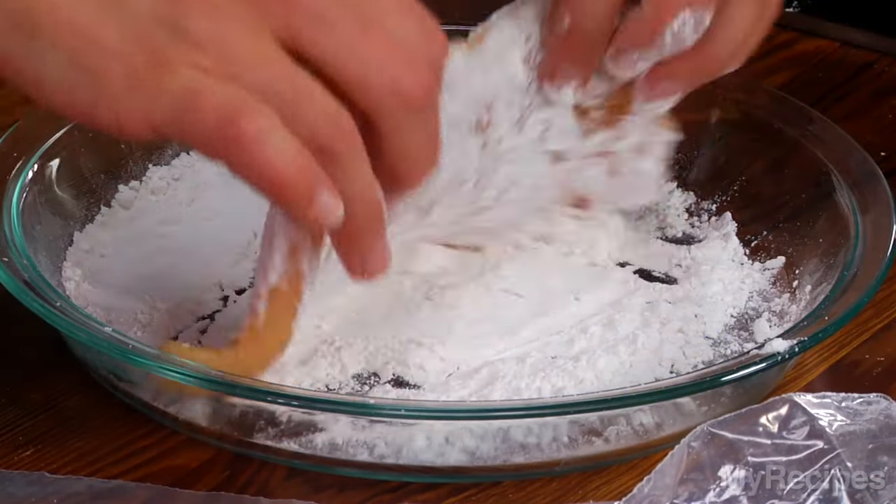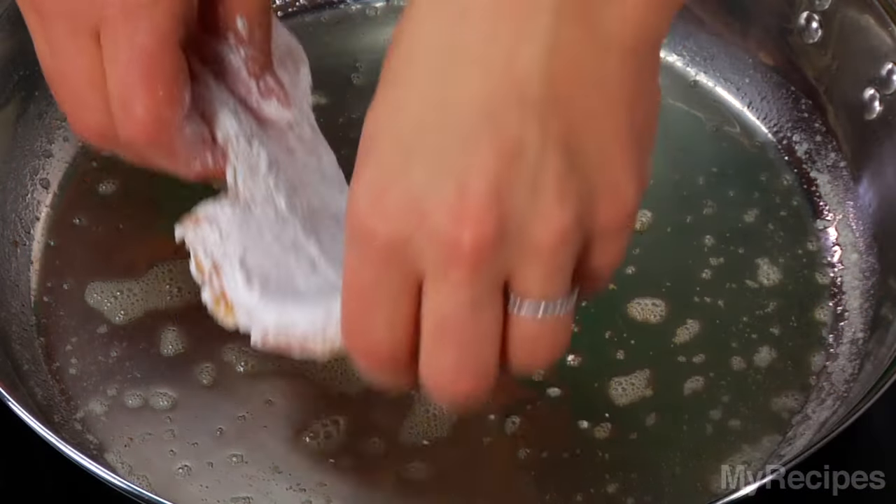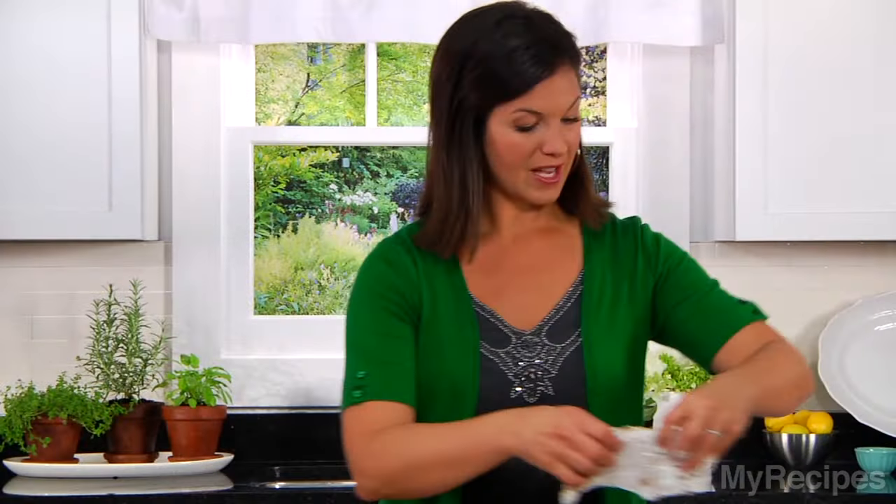So just lightly dredge each piece of chicken in flour and then add it to the skillet. While these two pieces of chicken cook, I'll pound my other two pieces.